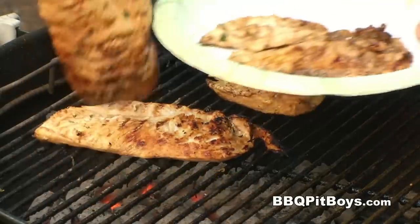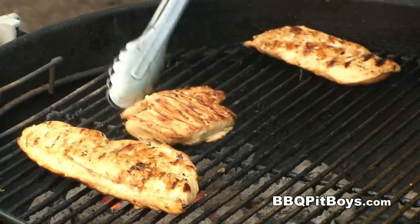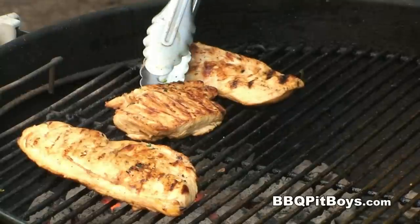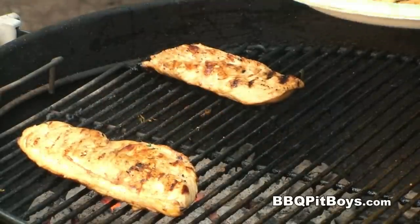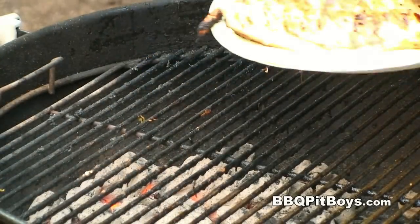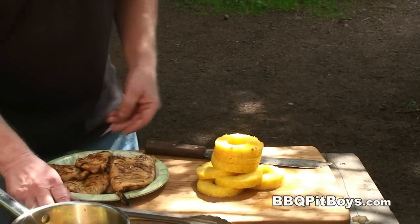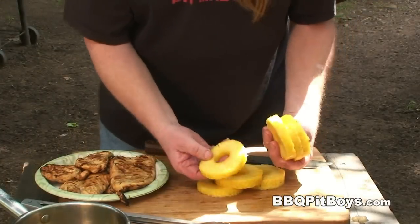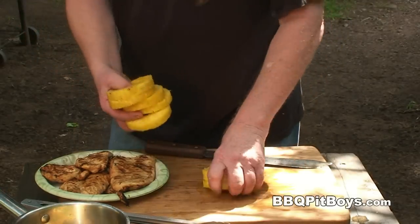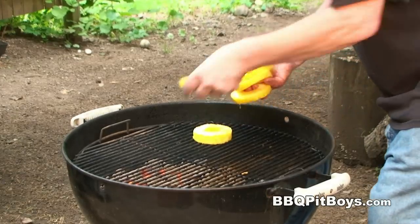Man, you smell that? This smells good. Like I said, you do them up this way, they'll come out nice, moist, and tender every time. Now one more thing we're gonna add to this dish, so we can make it look real pretty, is we're gonna put on some fresh sliced pineapple.